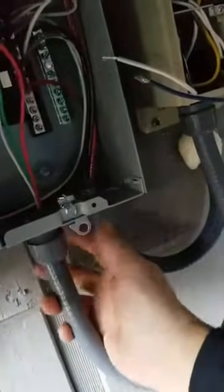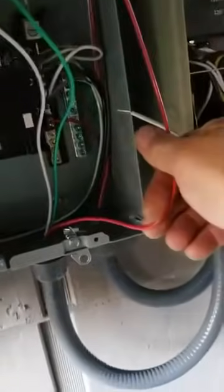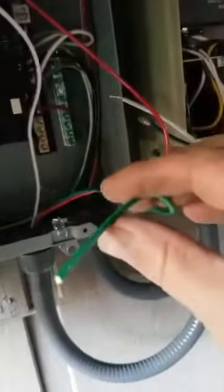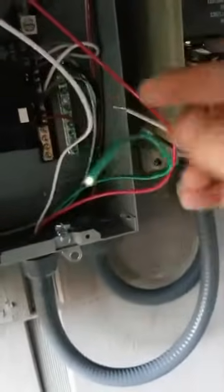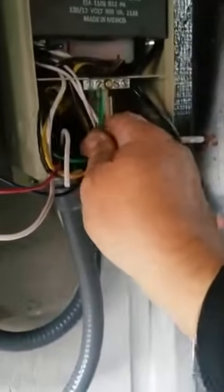Once we get that connected, we'll tighten this collar down and lock it all into place. From here, I'm going to take my red wire that's going to attach to the breaker on the load side. The green wire will go to the grounding bus and the neutral wire will go to the neutral bus bar. Over on the transformer side, our blue and red wires will attach together, the two whites together, and then the green will go to the grounding bus.